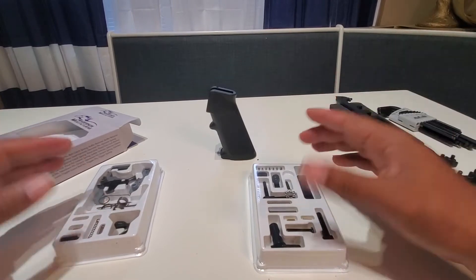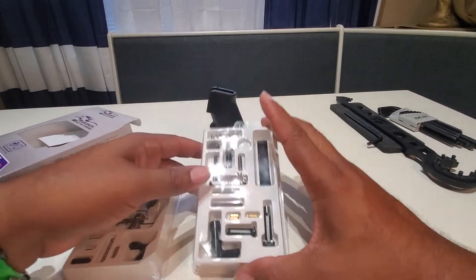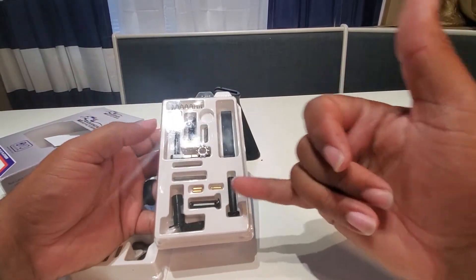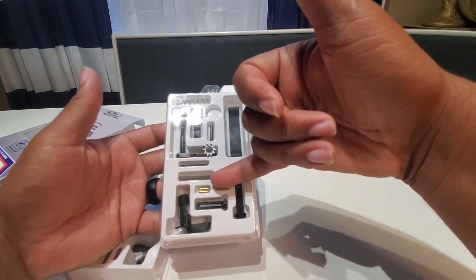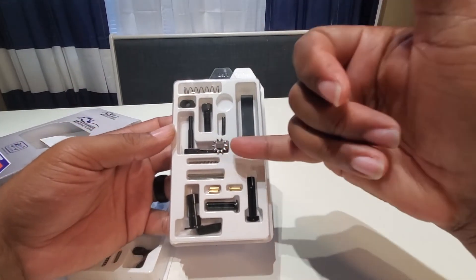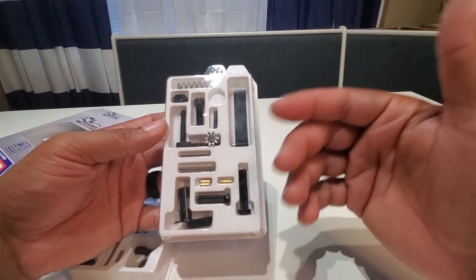This is superb packaging and good presentation — it makes you want to buy the product, and it makes it easier when you're putting it together. You're not searching for springs. It includes your takedown springs all in one package, and your safety selector spring is right there. The pins are here, so you're not fishing around for them.